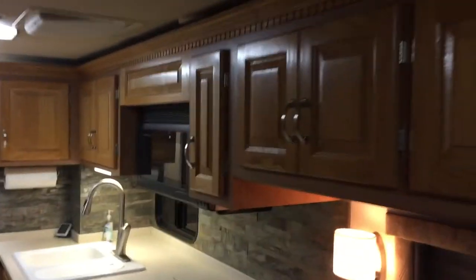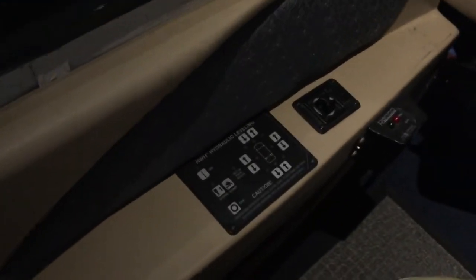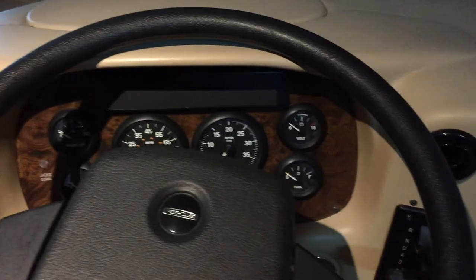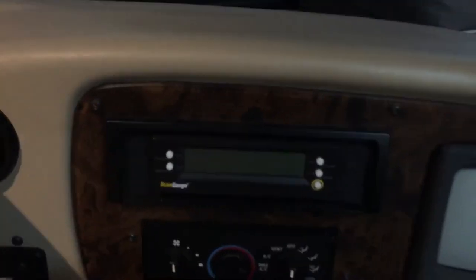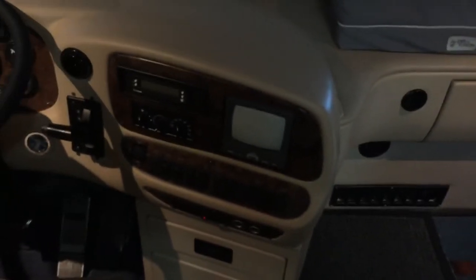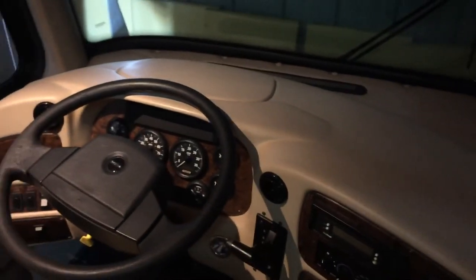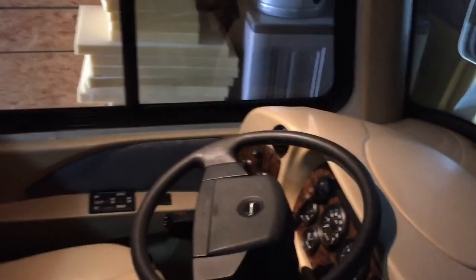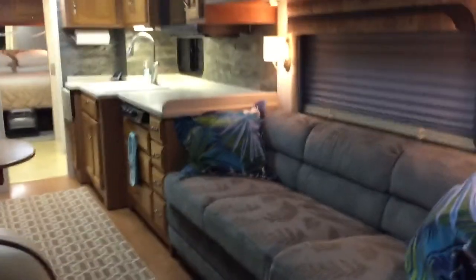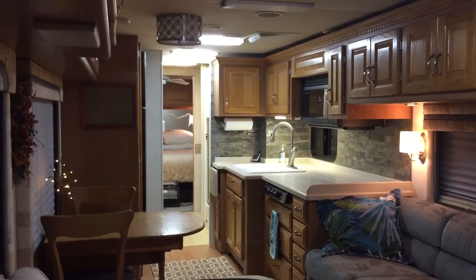So again, this is a 2001 Newmar Country Star. Let me get you a shot of the dash here. HWH leveling jacks. I did put in a scan gauge in order to help with monitoring the temperatures on my air intake, my water, my oil pressure, and several things like that. I'll have to get you the mileage — I want to say it's at about 75,000 or 76,000 right now.